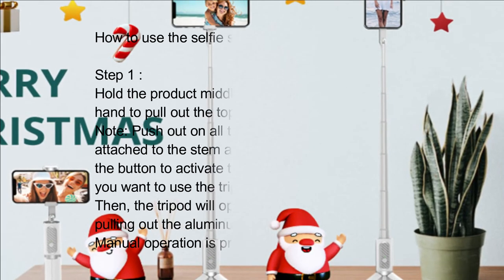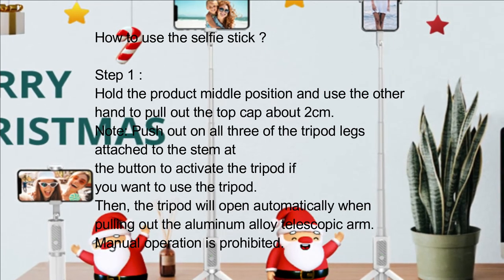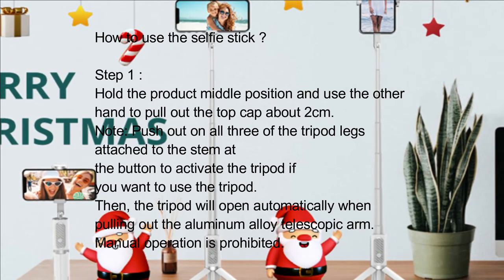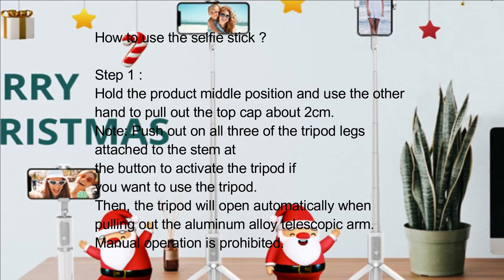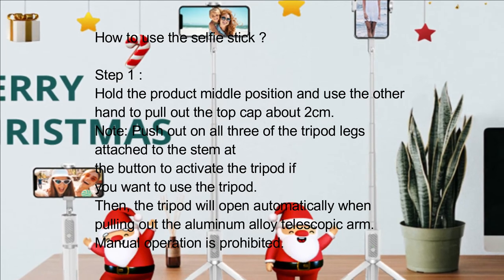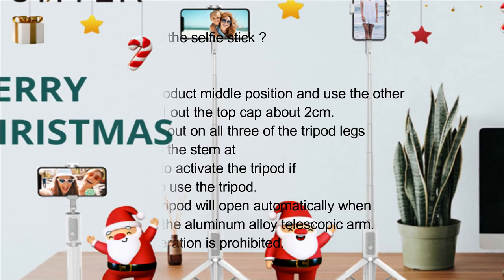How to use the selfie stick — Step 1: Hold the product at the middle position and use the other hand to pull out the top cap about 2 cm. Note: push out all three of the tripod legs attached to the stem at the bottom to activate the tripod if you want to use it. The tripod will open automatically when pulling out the aluminum alloy telescopic arm. Manual operation of the tripod is prohibited.